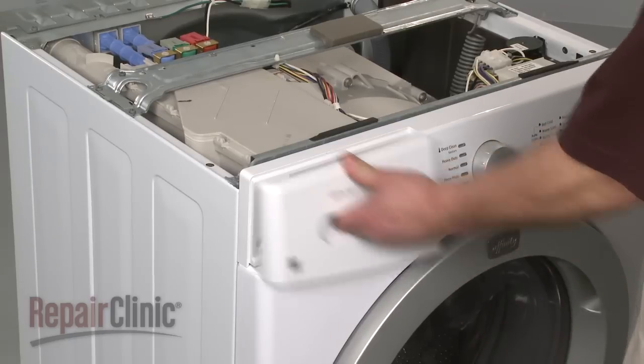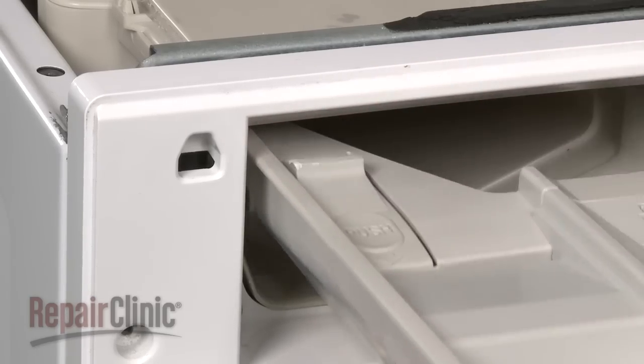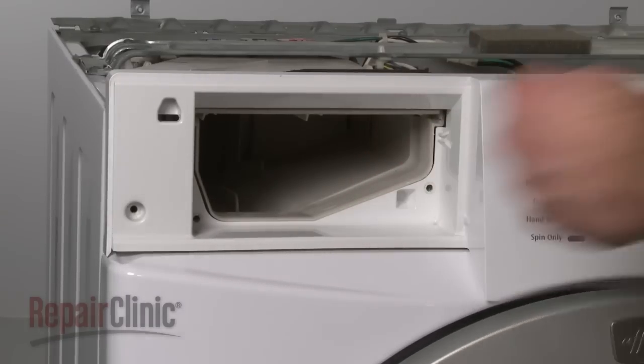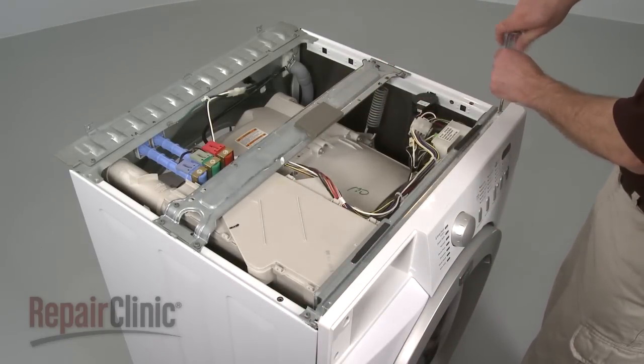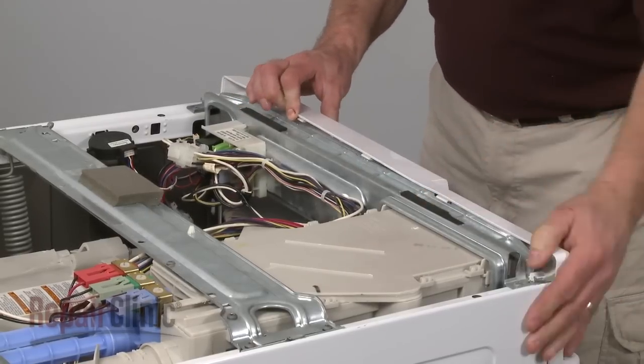Next, pull out the dispenser drawer and depress the tab near the back to release it. Remove the housing screws as well as the control panel screws on top. Now, depress the tabs to release the control panel and move it out of the way.